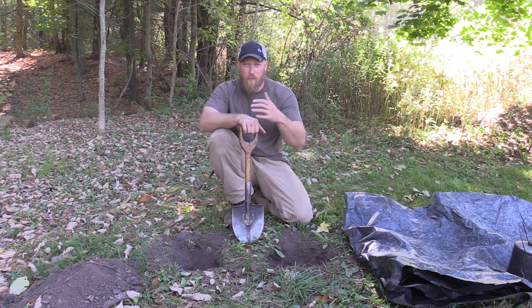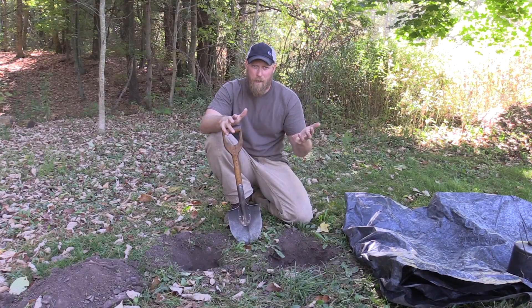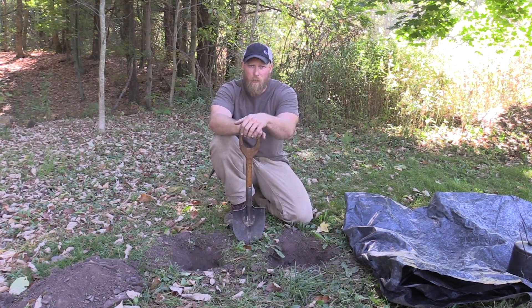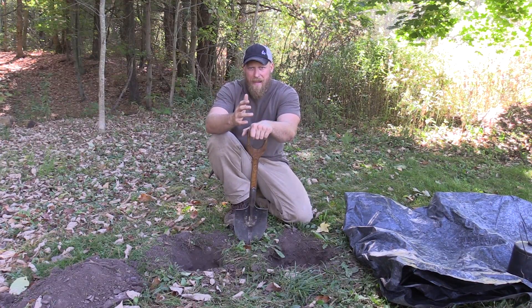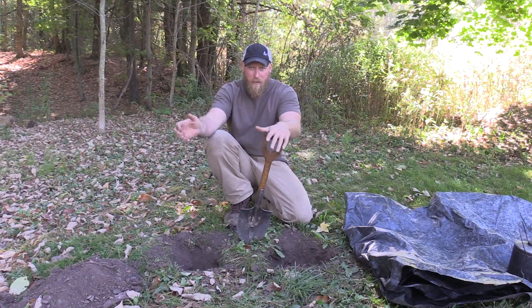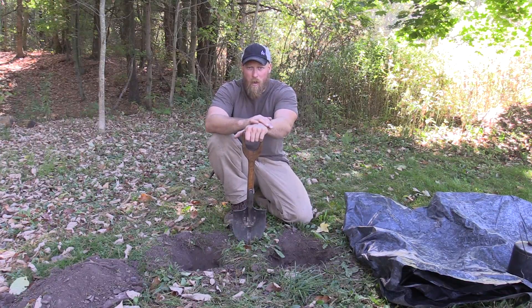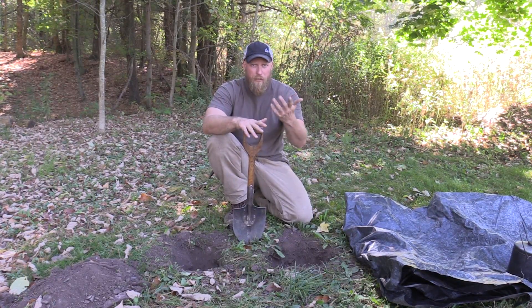I just finished digging two holes, and no, I'm not trying to bury treasure. What I'm doing is I'm making a camp wash station. This works very well if you're a little bit further from a water source at camp and you have a lot of dishes and a bunch of people there, and maybe you have five-gallon water jugs that somebody's transporting back and forth from the water source. You don't have to lug all your dishes there.